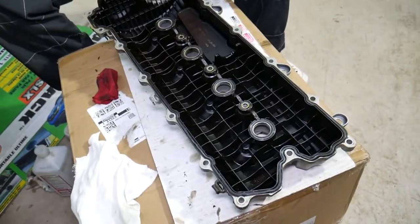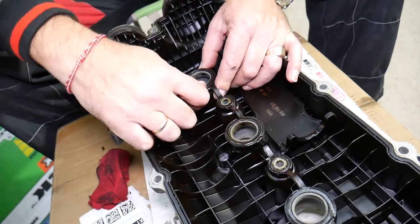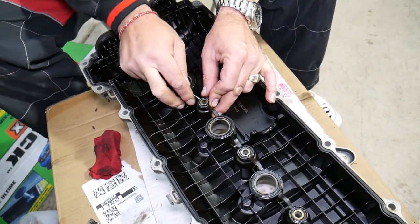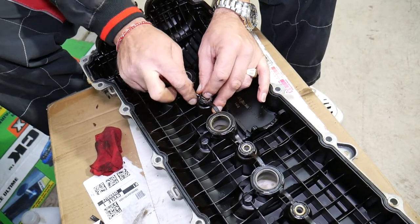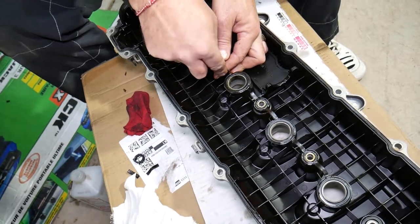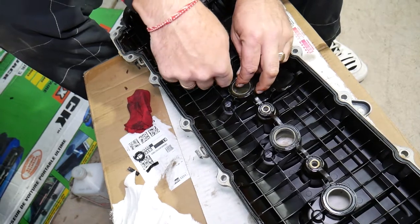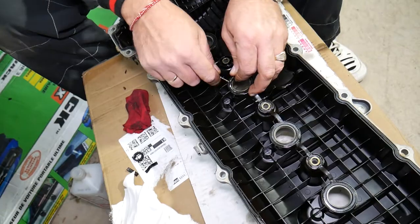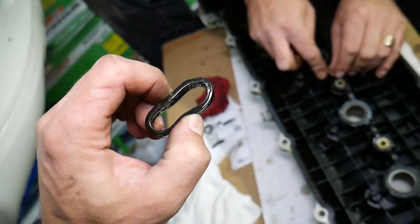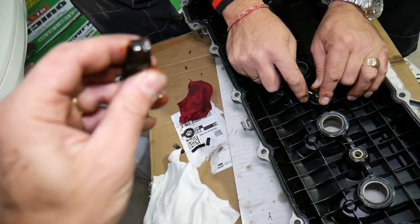The gasket is practically shot — you can see everything is broken. It will be hard to remove — it's so burnt that it has turned into plastic instead of rubber. With a small screwdriver, carefully start getting the old gasket out. Don't break the valve cover. Make sure you don't leave any pieces in the valve cover because if you do, that will destroy your engine. It's so stuck that it's coming out in pieces — cracking and breaking.